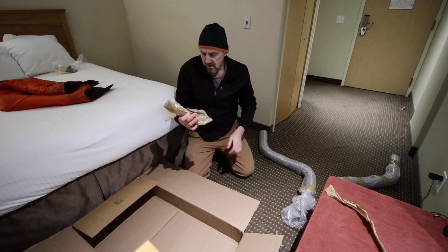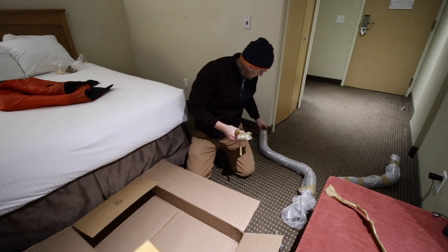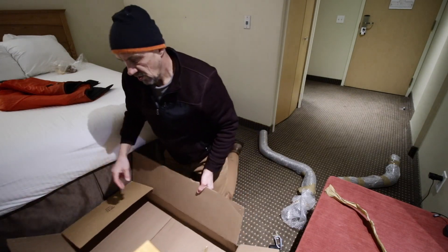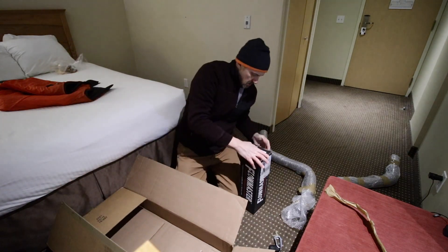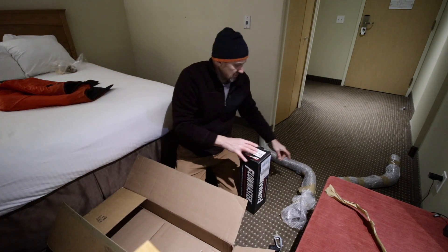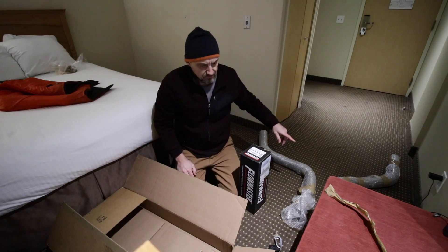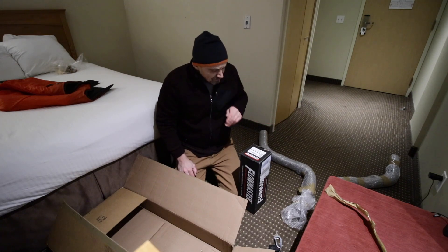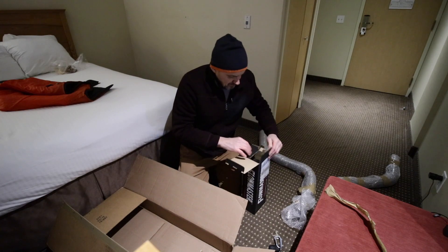These are the hangers. I asked the guy not to weld them on because we'll need to cut off the end. What this is actually designed for is resonator delete — this is for people who want to get rid of the resonators in the back.